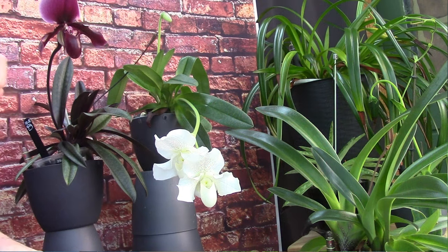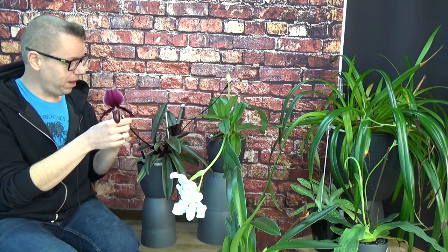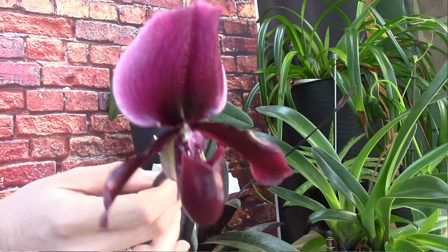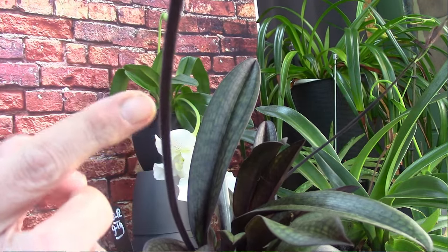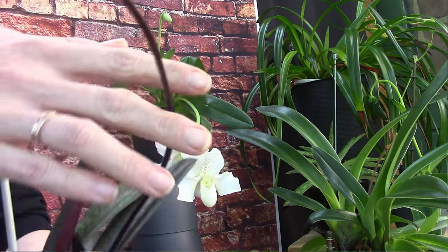I've set up my second camera so we can do close-ups more easily. I'm going to start with the oldest one I have — the Paphiopedilum Blackjack. It has this beautiful dark red color. Let's do a close-up of the bloom — it's absolutely beautiful. I really like the stem as well; it has tiny hairs on it, which you can really feel.